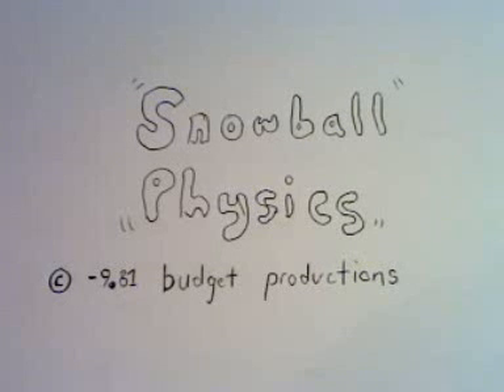Hello and welcome to Snowball Physics, a budget production. The aim of the series of videos that you're about to see is to talk you through projectile motion.